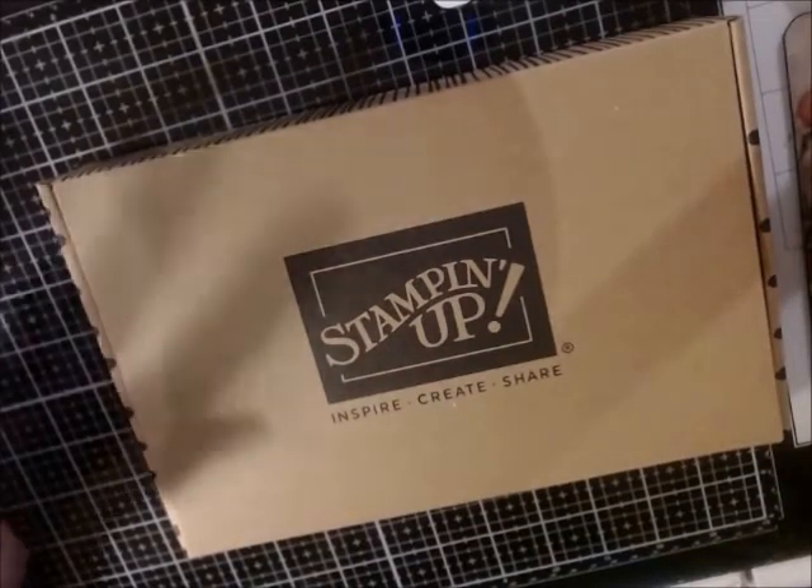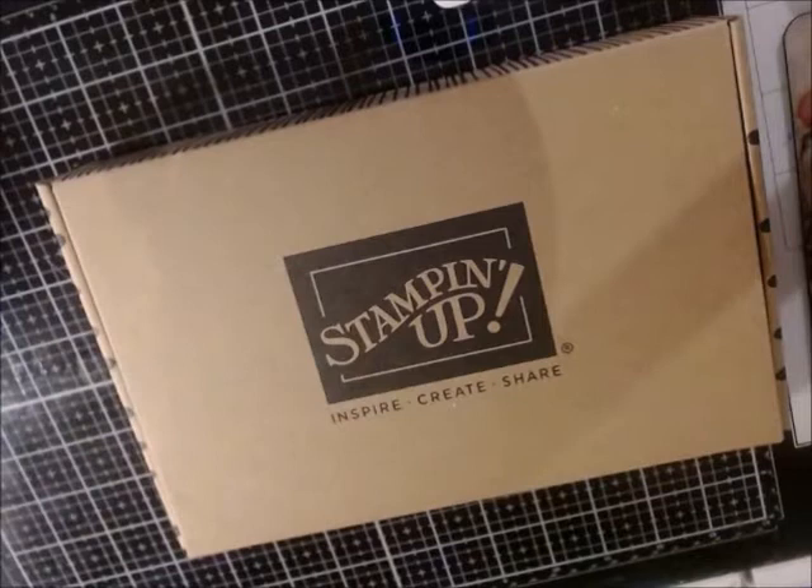Hey everyone, you all know I love kits, right? Well, Brian over at B&D Crafts is now selling Stampin' Up! And I went to his website and bought you kits.